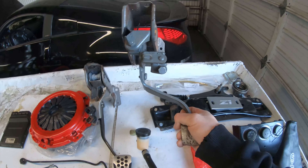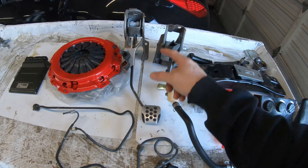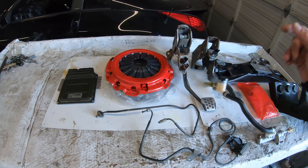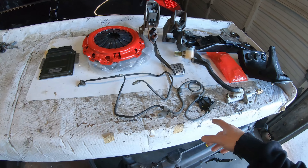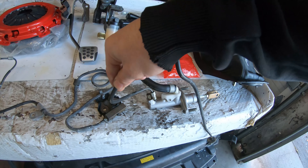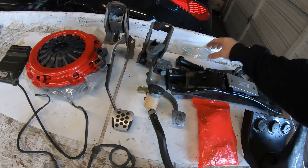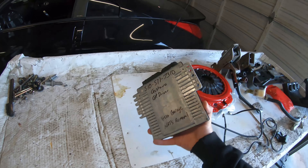You have to install the clutch pedal assembly, and because on an automatic the brake pedal is much bigger, you also swap in a brake pedal with a smaller pad so all three pedals fit next to each other comfortably. Then there's the clutch, the flywheel, and the pressure plate. For the lines — there are no clutch lines on an automatic — you run the new line up off the firewall, through the fender well, down the driver's side, looping around to the block where it connects to the slave cylinder.